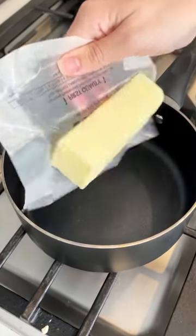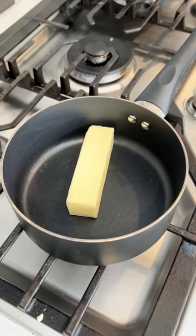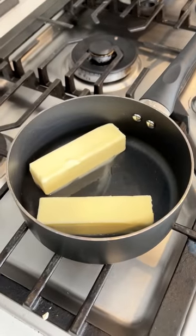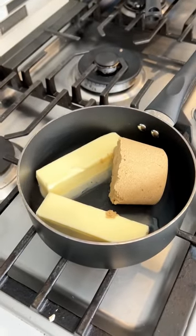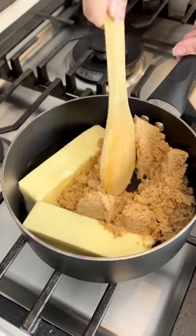It's on low medium. I'm going to grab one stick, two sticks of butter, and then one cup of packed brown sugar. Now we're gonna let that all melt and get it boiling.